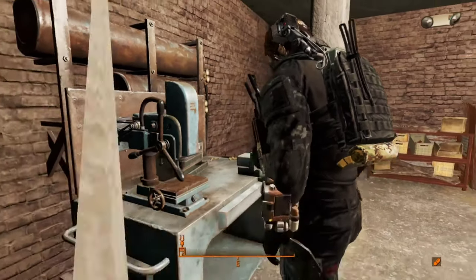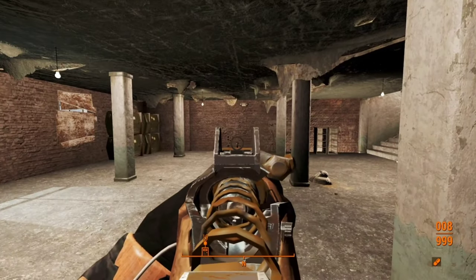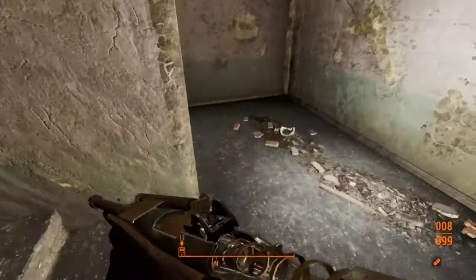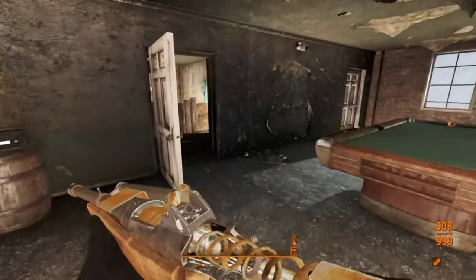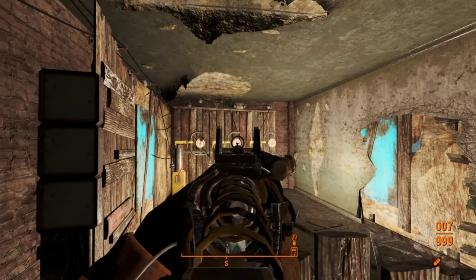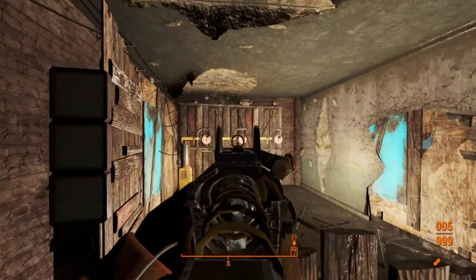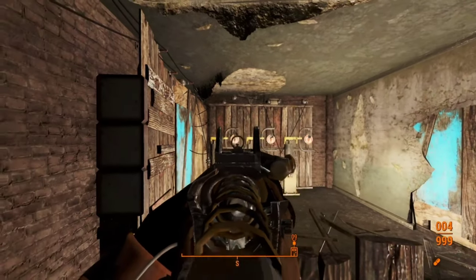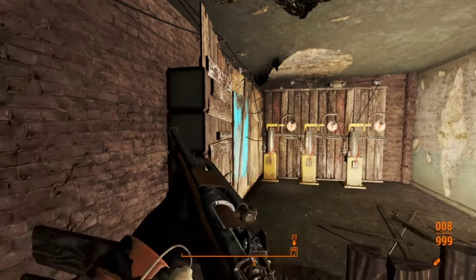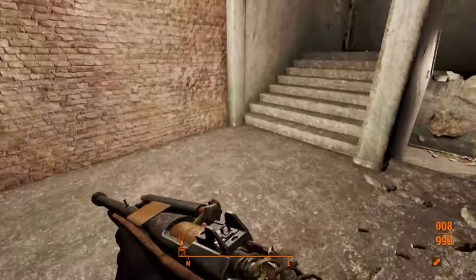Alright, we need to see if the improved sights are actually improved. Dear God, here we go. Oh shit, these are actually half decent. That's so much better. Holy fuck, man. I can actually see the fucking target with these.